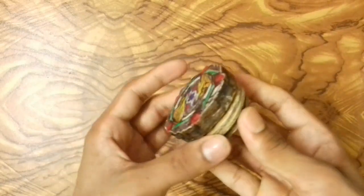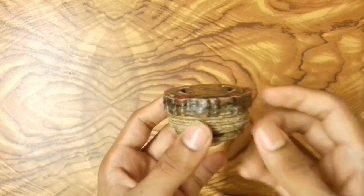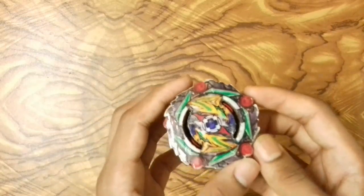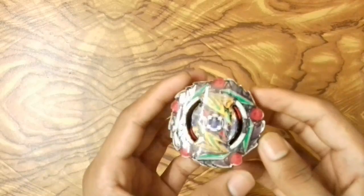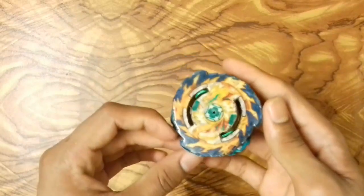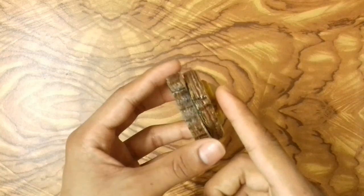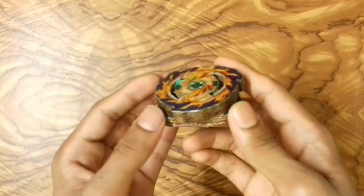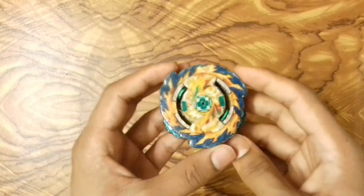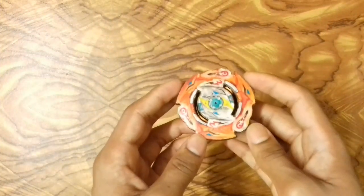Next is Cursed Satium, a burstable beyblade with universe driver and free spinning disc. I'm not fully satisfied with it because it doesn't have the free spinning rolling defense around the layer, but the beyblade looks very awesome. After that is Mirage Fafnir, the king of stealing spin — a burstable beyblade with stamina driver and absorbed disc. The bey doesn't steal spin that much because there's no rubber around the layer.